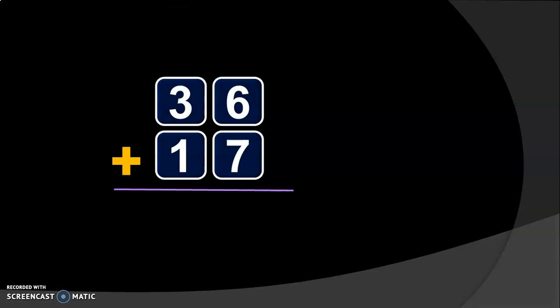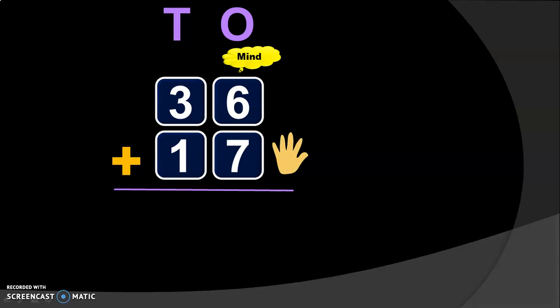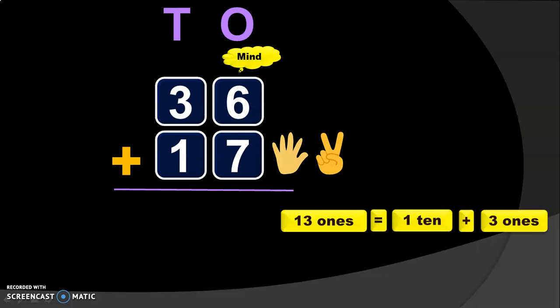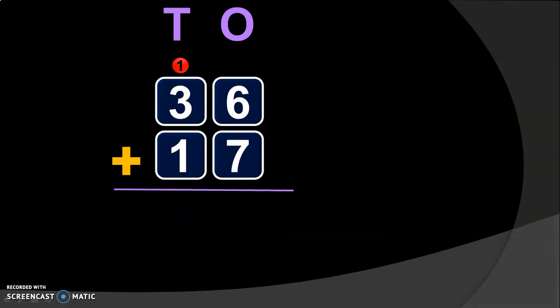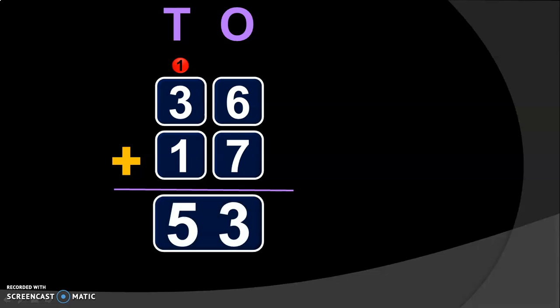Let us do one more example. 36 plus 17. Write down the place values: 1's place and 10's place. Add the digits in the 1's place. 6 plus 7: 6 in the mind and 7 in the fingers. To keep 7 in the fingers, have 5 fingers in one hand and 2 fingers in the other. After 6: 7, 8, 9, 10, 11, 12, 13. So, you get 13 1's. 13 1's can be written as 1 ten plus 3 ones. Retain the 3 in the 1's place and take the 1 ten as a carryover to the 10's place. Next, add the digits in the 10's place. 1 plus 3 will give you 4, and 4 plus 1 will give you 5 — we know that when 1 is added to any number it gives you the next number. So, the sum of 36 plus 17 will give you the answer 53.